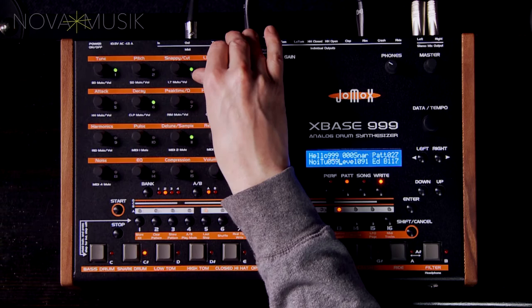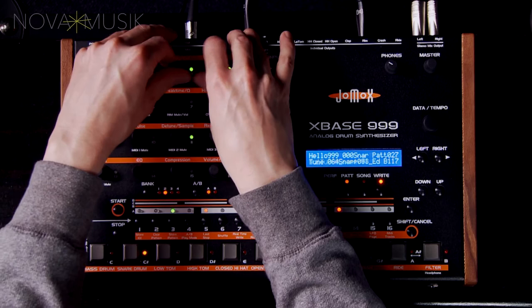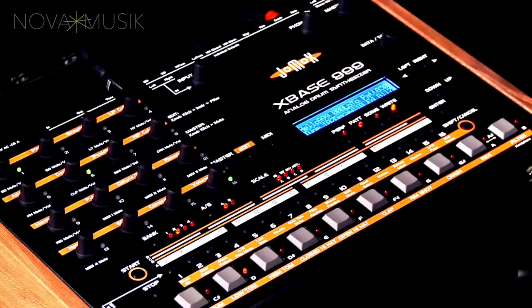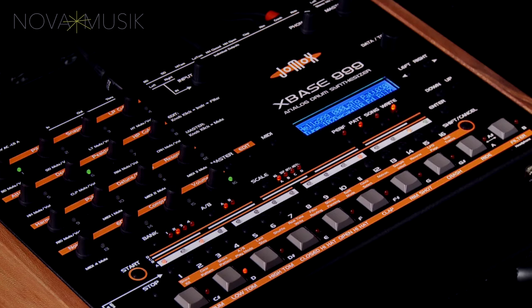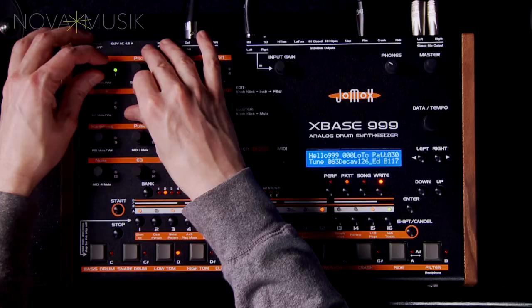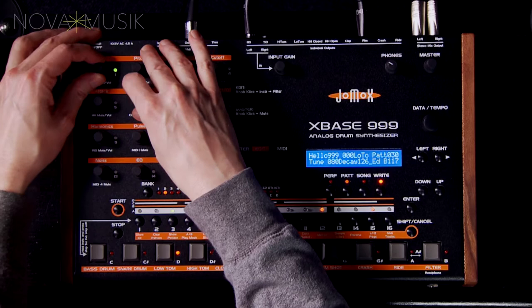The noise section can also be disabled completely. The low and high toms are also analog circuits, with a basic set of parameters for controlling tuning and decay. The only difference between the two tom circuits is the range of the tune parameter, which is, as expected, higher and lower per sound.